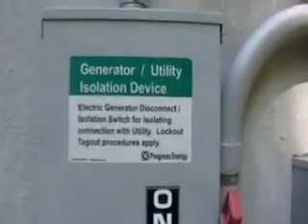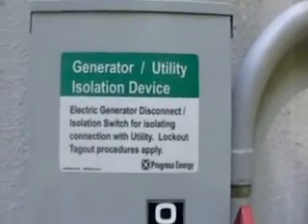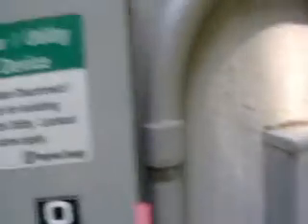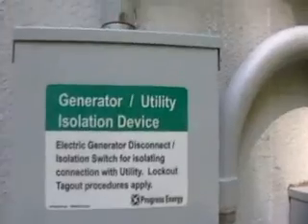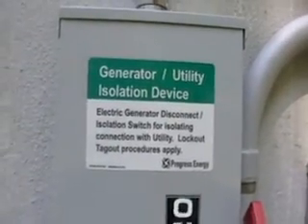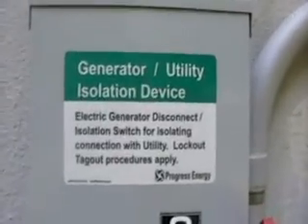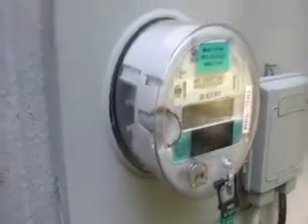Here's the sticker that Progress Energy gave me when I first got my time-of-use meter. They put these stickers on all disconnects to disconnect the renewable energy power source from the grid. And so that's the disconnect.